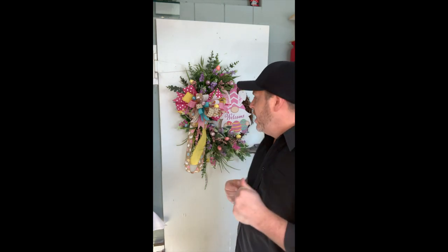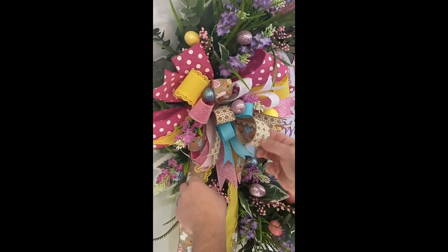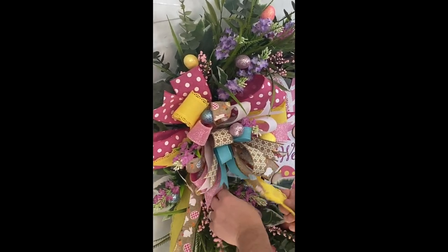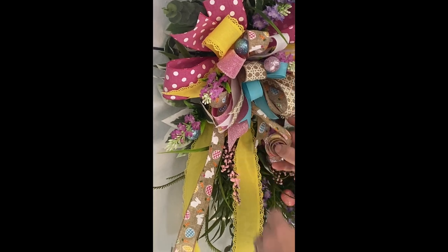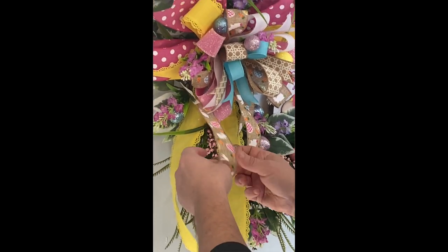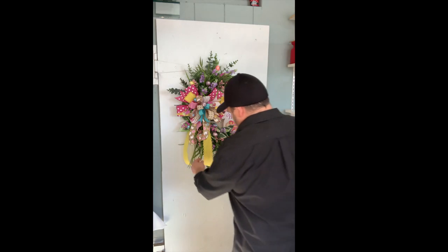That nice heavy gauge wire is in there for that purpose, so you can manipulate it and do exactly what you want it to do. Once all of that glue that we used sets up hard, nothing in this wreath is going to go anywhere. I'm going to just take these longer Easter ribbons and give them a little curl — just roll them right up like that. Very cute. I'm going to do that with the other one as well. There we go — we have our two yellow tails.